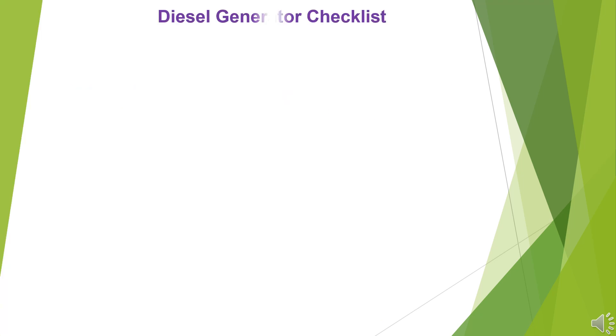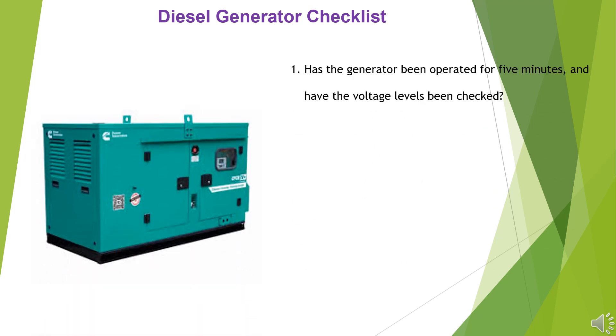1. Has the generator been operated for 5 minutes, and have the voltage levels been checked? 2. Is the display panel in good condition and fully functional?